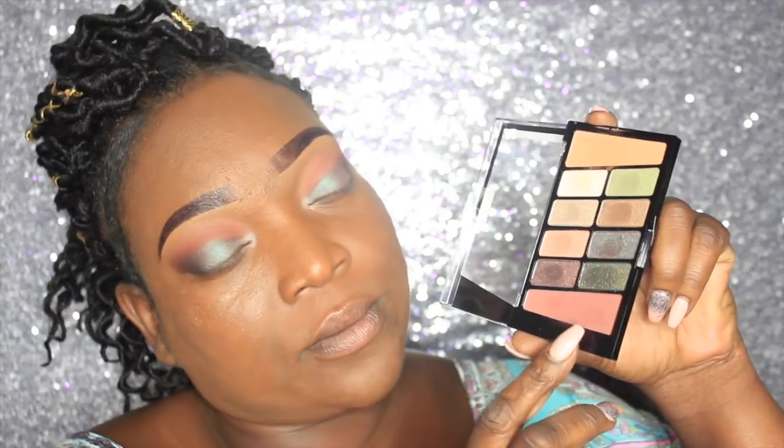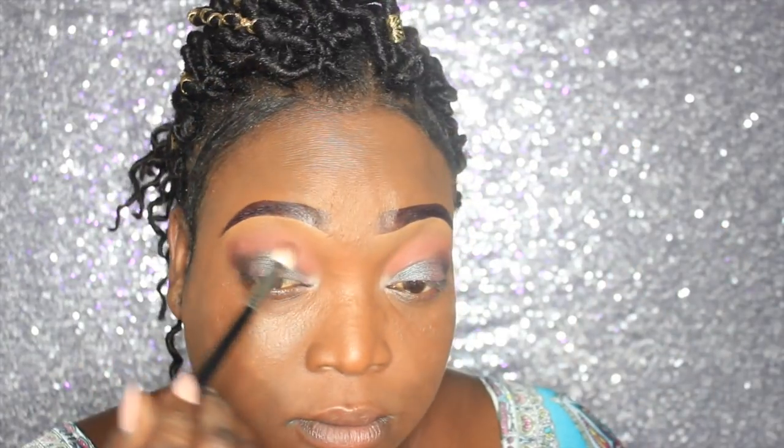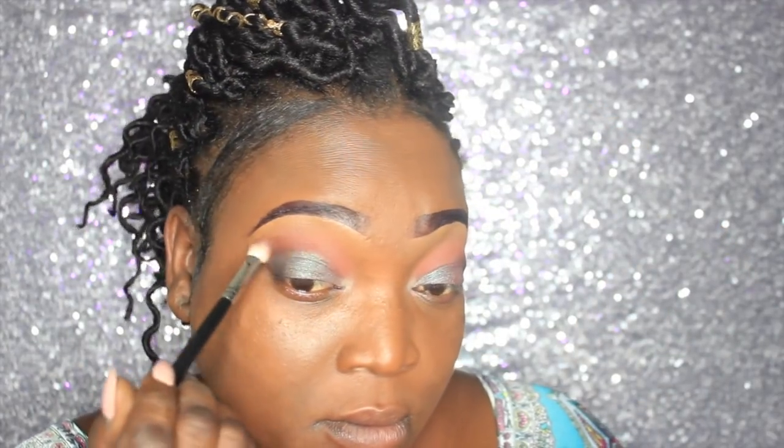Now we're going to go back into that transitional shade and place that in the crease to blend down some of the eyeshadow so we can give it a seamless look.